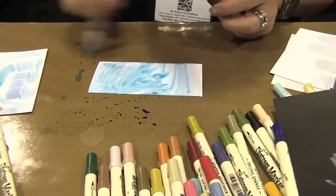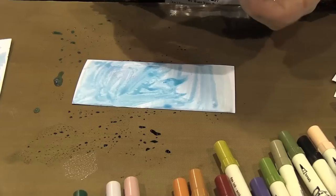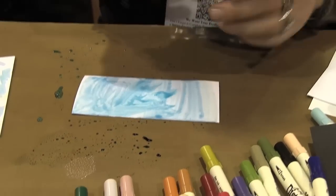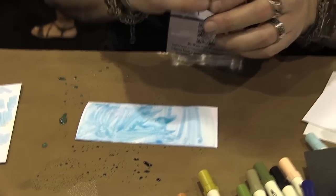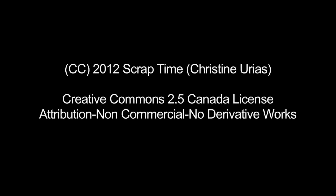We'll squeeze that through, clean that out, and then we just go right back in — and it's back to our flat. Nice. Let me clean up my mess. I love them.